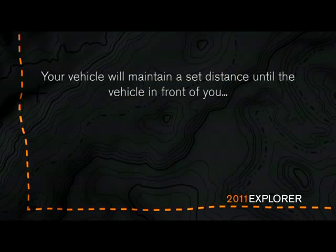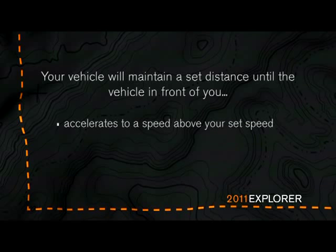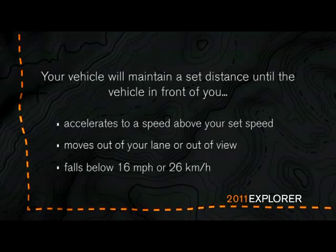Your vehicle will maintain a set distance until the vehicle in front of you accelerates to a speed above your set speed, the vehicle in front of you moves out of your lane or out of view, or its speed falls below 16 miles per hour or 26 kilometers per hour, or a new gap distance is set.